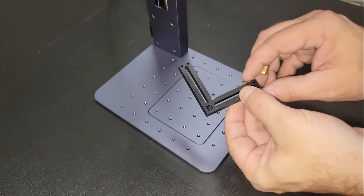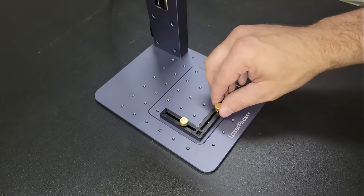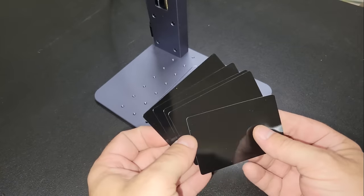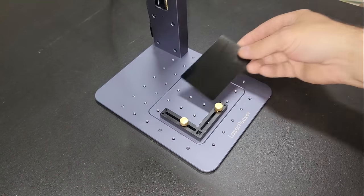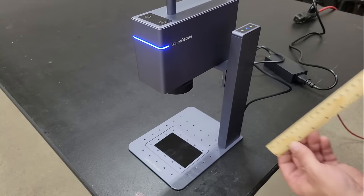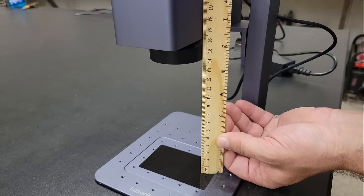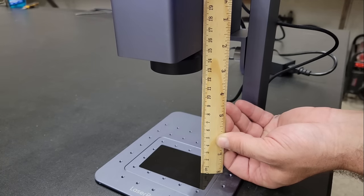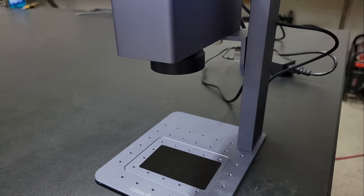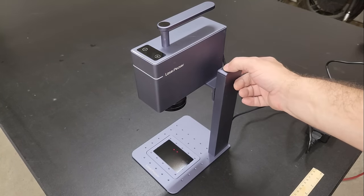These fixtures can be used for accurate positioning when batch engraving, but I'm going to leave them off for now. To set the focal point, the module is raised or lowered so that there's a 13 cm space between the module and the workpiece. This can be done using the provided ruler or by pressing the preview button on the top of the module and raising or lowering it until the two dots displayed on the workpiece are joined at a single point.